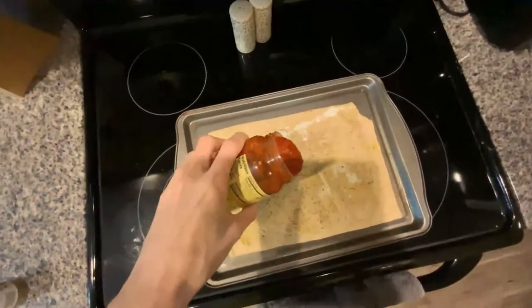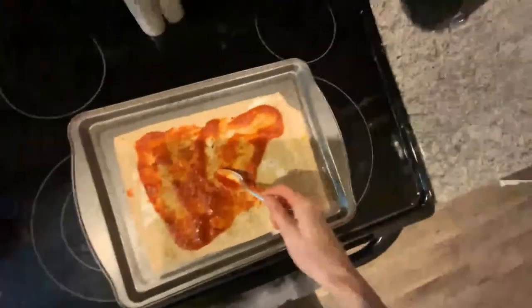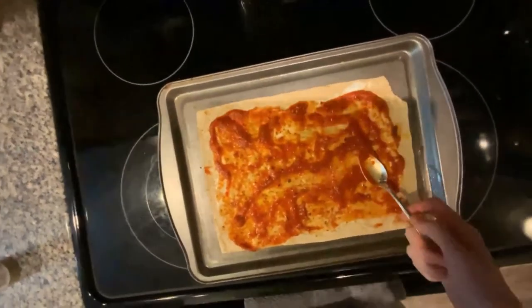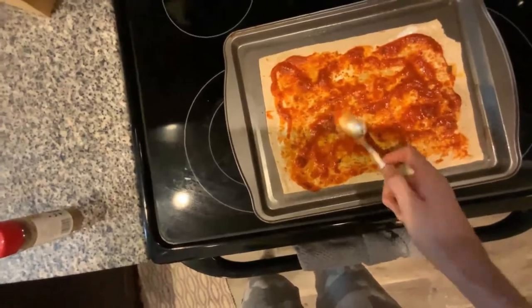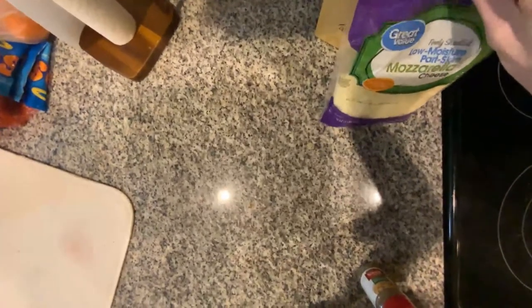Here we go with our toppings, starting off — don't add too much. I think I added too little. Welcome to the stream. I'm not usually — if you don't know who I am — I'm not a cooking streamer. So if this is the first thing you've seen of me, this is where the whole pizza comes together. This is the cheese, and this is where it starts looking like a pizza.